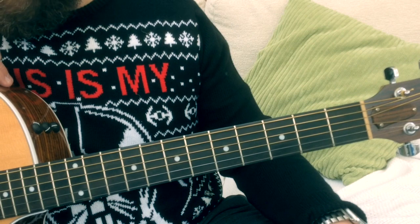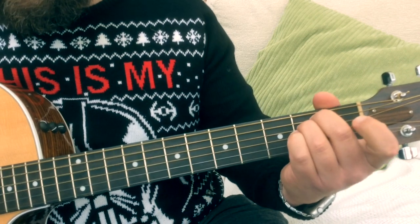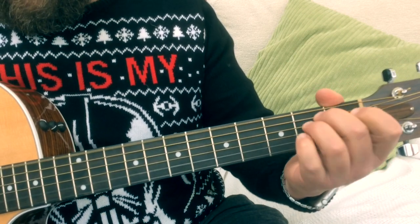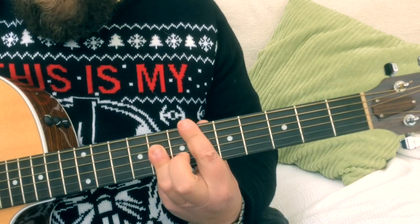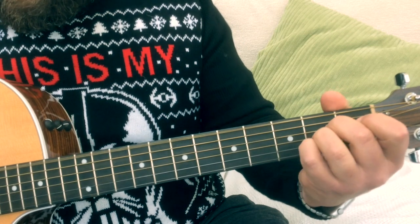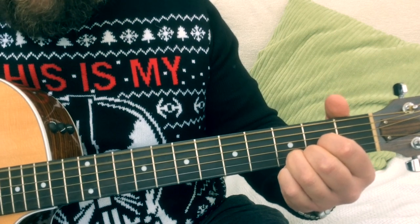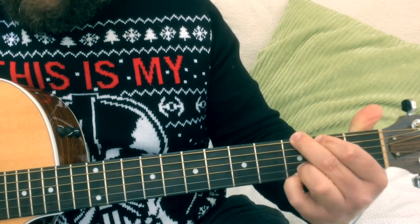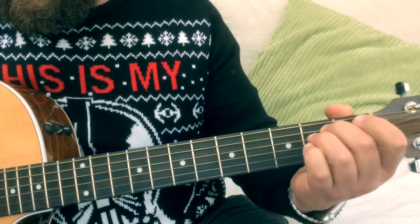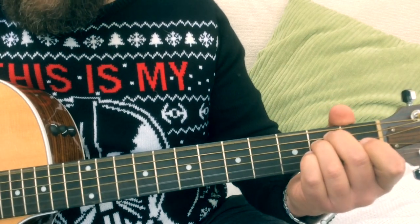That pretty much goes around again. The only other different part in the song, other than the outro, is this little middle part where we go to a B7. 'All the lights are shining...' To an E minor. 'Brightly everywhere.' B7. 'And the sound of children's...' E minor. 'Laughter fills the air.' We've got that E flat again. 'Everyone is singing.' G to an E minor. 'And the bells are ringing.' B and the sound of children's — E minor — 'Life fills the air.' E flat.